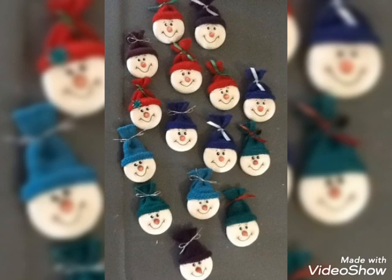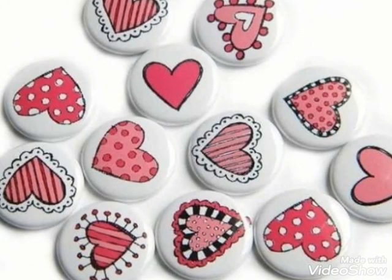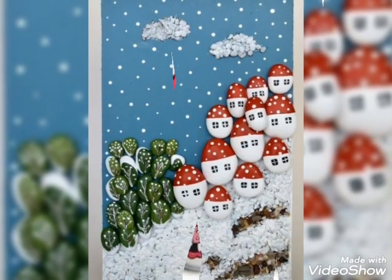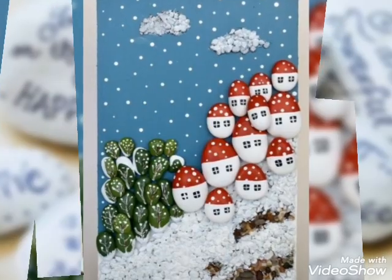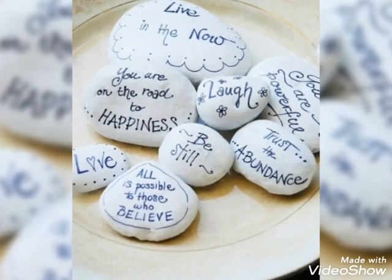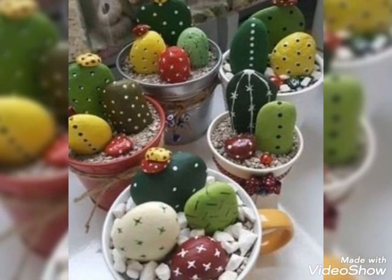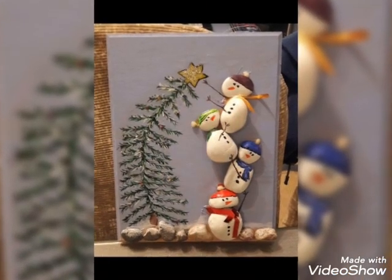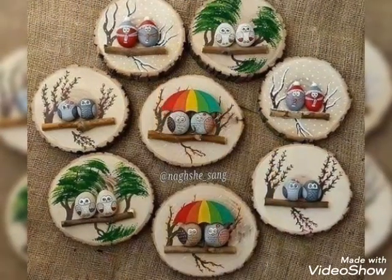I hope friends you will be interested in my videos. I will go through my videos and try my best. You will see beautiful and decorated purple art.